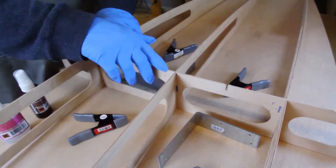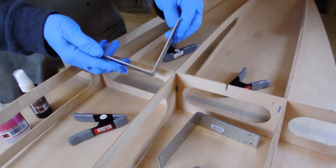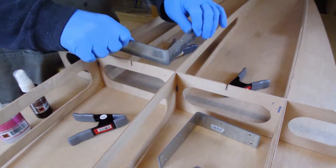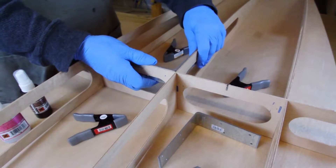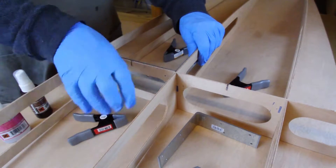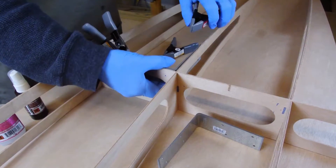Each frame intersection is held square using the two metal corner brackets supplied with your kit. Starting with the center intersection of transverse frame number one, place the metal corner brackets into opposite corners and flush with the top edge of the frames. Use spring clamps to hold the brackets.